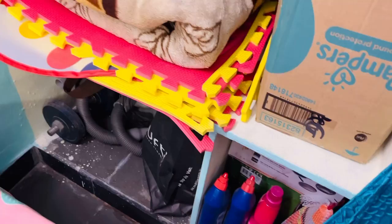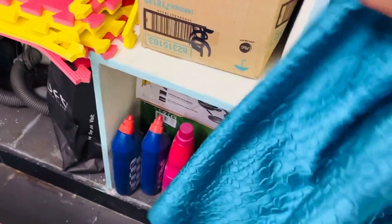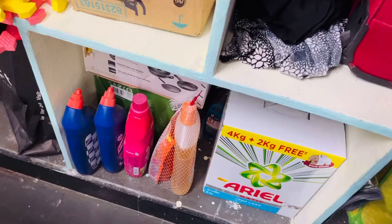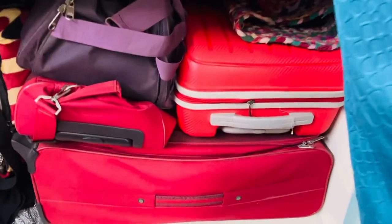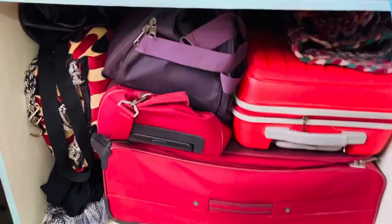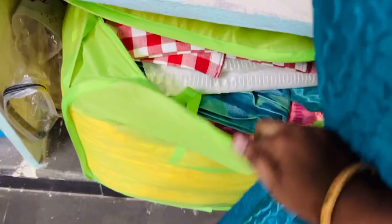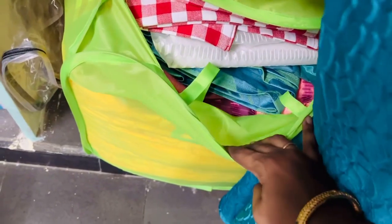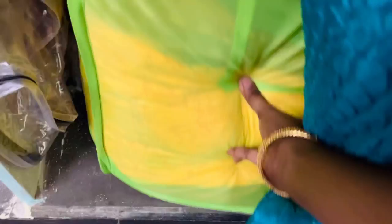In the bottom shelf there is a vacuum cleaner, and next to that there are some cleaning materials like Harpic, Lysol, Surf, etc. And next to that, in this shelf, I keep all the luggage, bags, suitcase and all that. And below that there is a bag which I purchased online — inside this I keep all the curtains. So it accommodates a lot of things, and I really like this one.